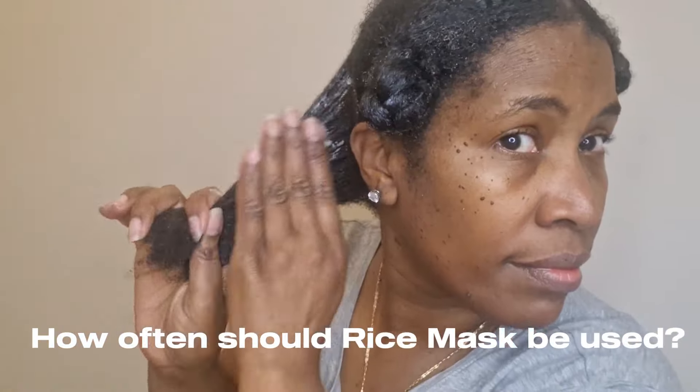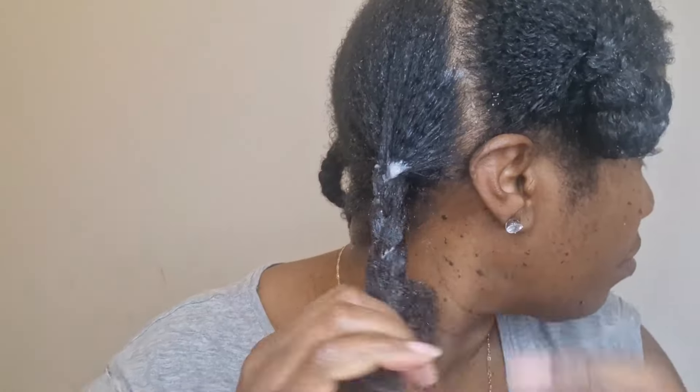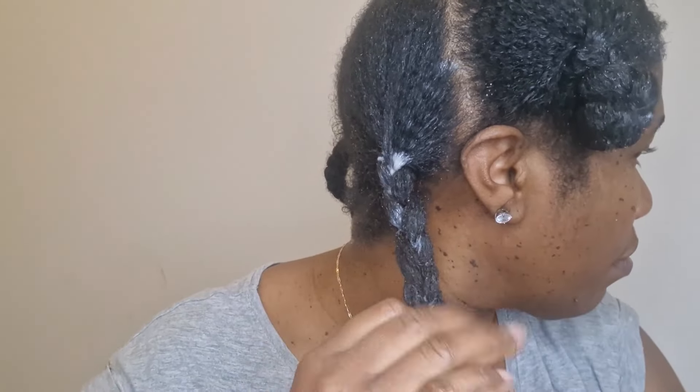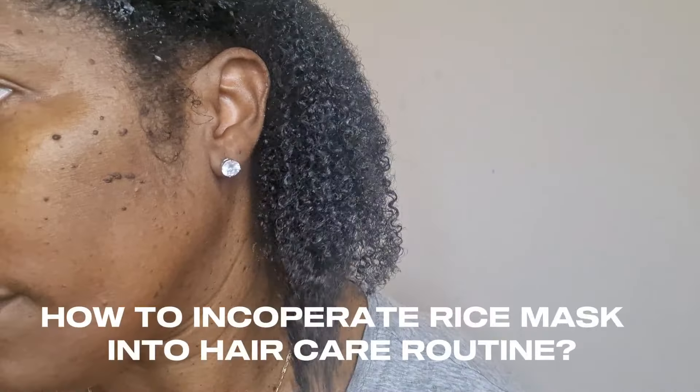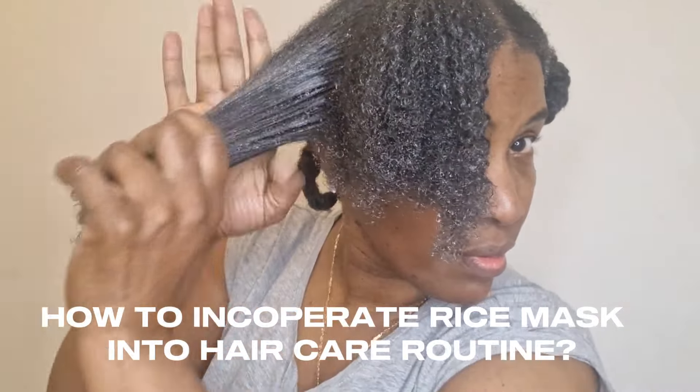You may want to ask how often you can use this rice mask. I would recommend using it once a month. If you'd rather use rice water instead, you can also use it once a month — I've got a video on how to make rice water and how to apply it to the hair, so if you haven't seen it go check it out. Another important question is how to incorporate the rice mask into your routine — you would need to use it after you shampoo your hair, so it acts like a conditioner, like a deep conditioning treatment.